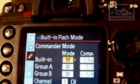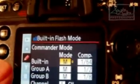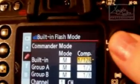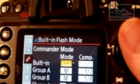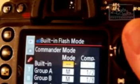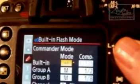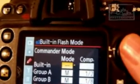Right click again on the paddle and that brings us into the commander mode settings. As you can see we've got the built-in function, we've got group A, group B, and channel 1. What we need to do is make the built-in flash so it doesn't actually affect the picture. It will still fire — it fires a pre-flash which is an infrared signal used to communicate with the CLS flashes. So we need to make sure that instead of TTL or manual, we're going to use these two little dashes, which means it's going to fire but not add anything to the picture.